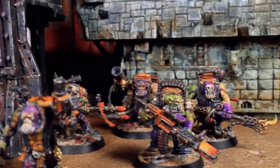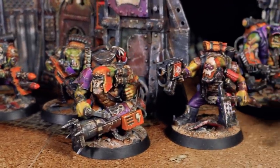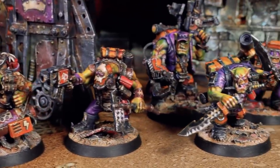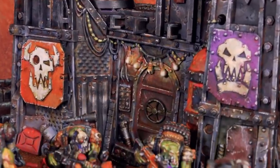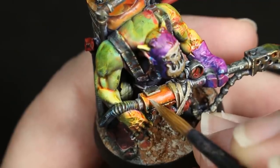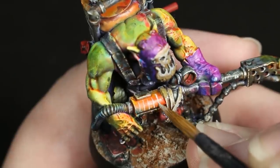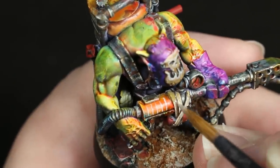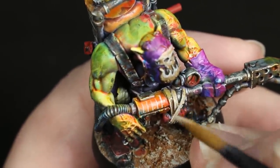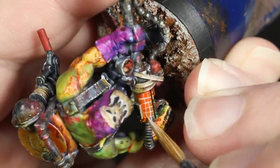Of course, what is any orc warband without some extra bits of flare? To finish up our orcs, I added some little bits of flare to each of the models, and something I did for a lot of models was to add some classic orc checkerboard effect to some of the pieces of equipment or metal parts on the figures. In order to do this, I first carefully painted on a grid using Pale Sand. I want to encourage you to not worry too much if your lines are a bit shaky — an Orc painted this after all, so it doesn't really have to be perfect, and it probably shouldn't be perfect.